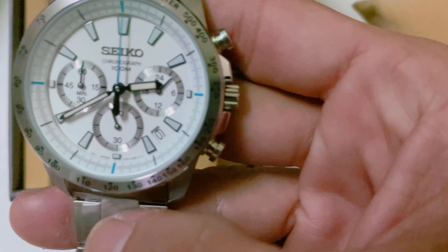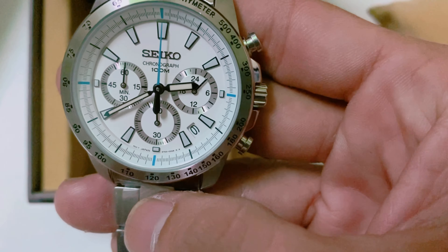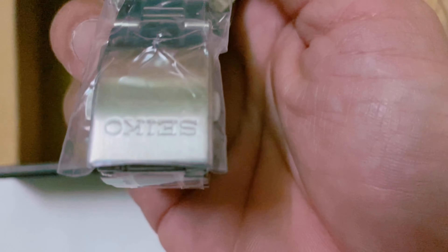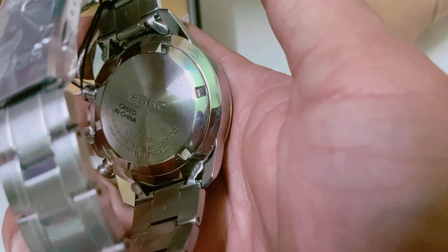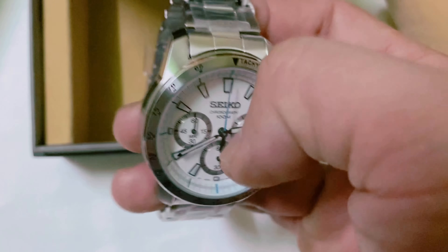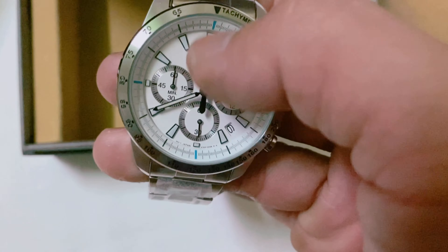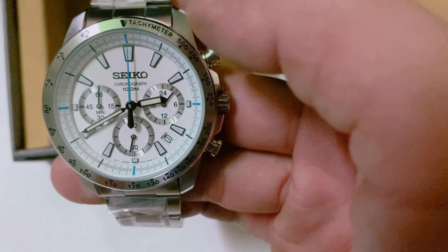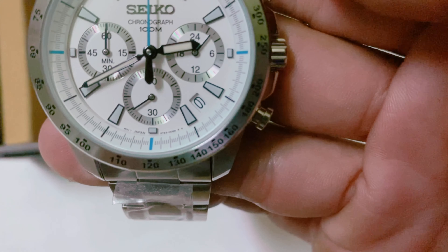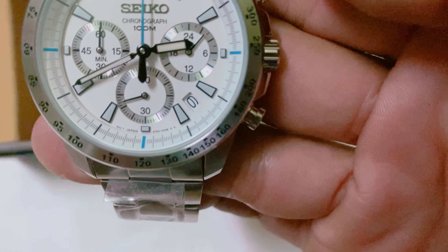Quan trọng là cái mặt trong đây, cái mặt đây. Đây vậy là xem cho anh chị em thấy nữa. Này là dây nó có chữ Seiko nữa, in Seiko thẳng luôn. Đây chỉ là bụi thôi nha anh chị em. Cái này là mặt kính khoáng luôn, kính như là kính sapphire luôn nha anh chị em. Thông tin đó là máy Japan. Máy là sản xuất ở Nhật nha anh chị em.